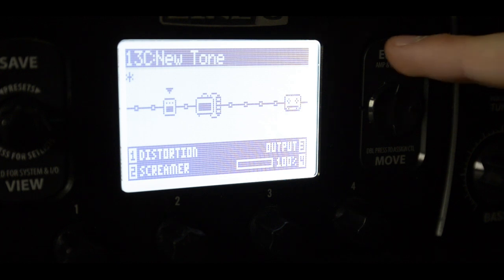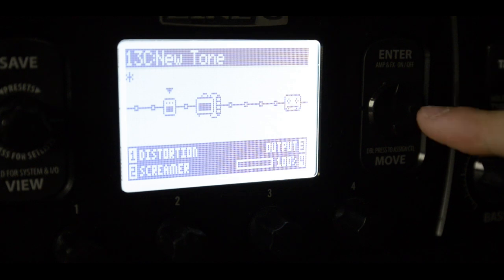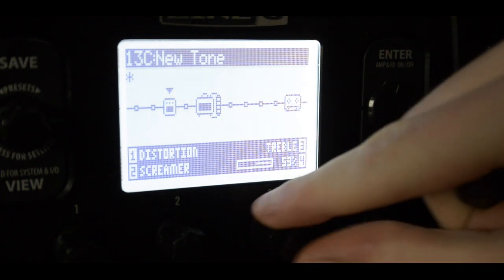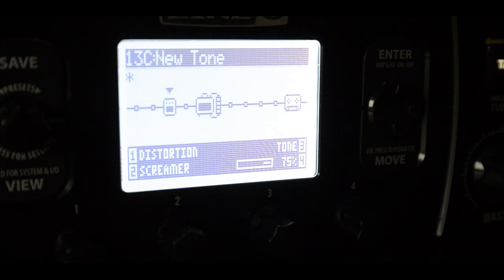Now let's hear it without the screamer again. And with. It bites. I could use some more — maybe a little bit more treble on the amp. That sounds pretty nice, actually.